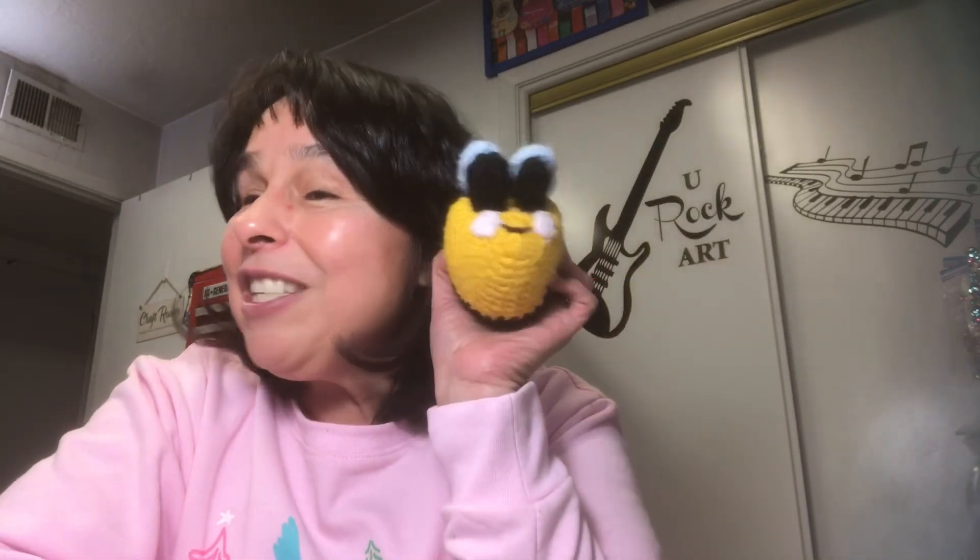A huge thanks to Melissa — thank you so much for hosting this fun collaboration, I really do appreciate it. Thanks for hanging out with me for just a bit. Till next time, be safe, be happy, be positive — and you guys rock!